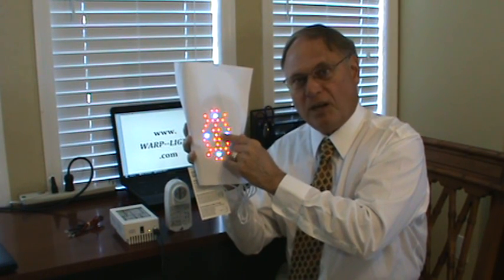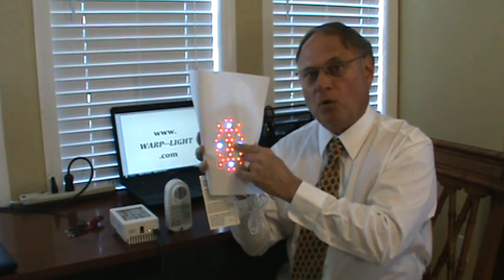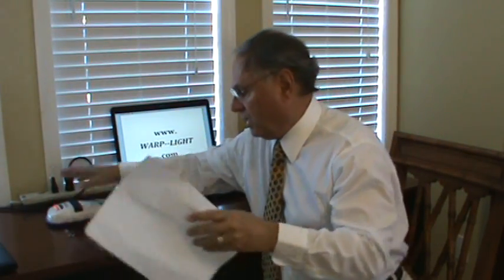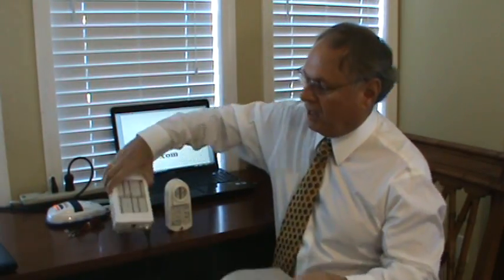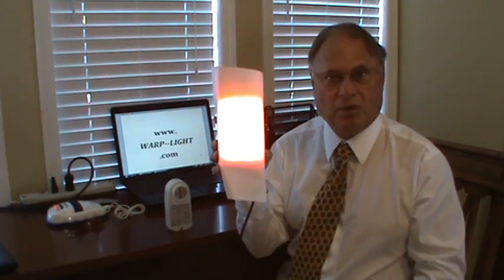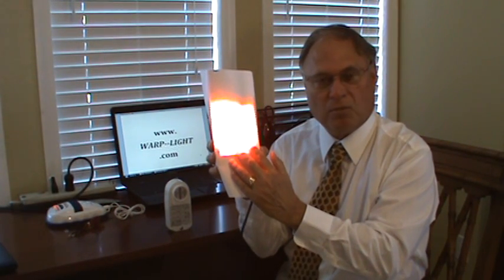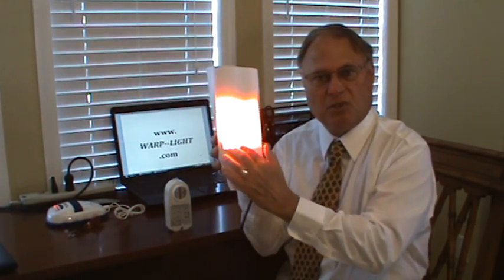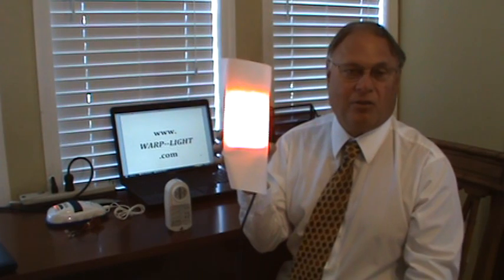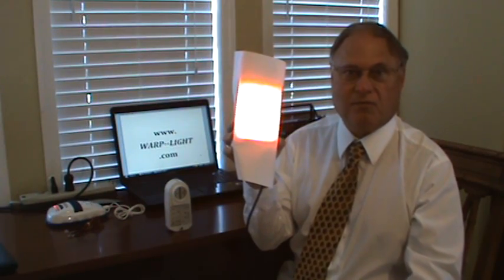If you use a true measuring device on it, you'll find that you're not getting the energy out — which is why these units say to use them for 30 minutes to even an hour to get results. Now if you take a device like the Warp 75 and put the paper over it, you can see an even distribution, because the LED chip projects out flat. There are no hot or cold spots. This is one of the most dramatic things I've seen when comparing units — are they evenly distributing the power? This is why this unit gets the results that the testing done for NASA shows.